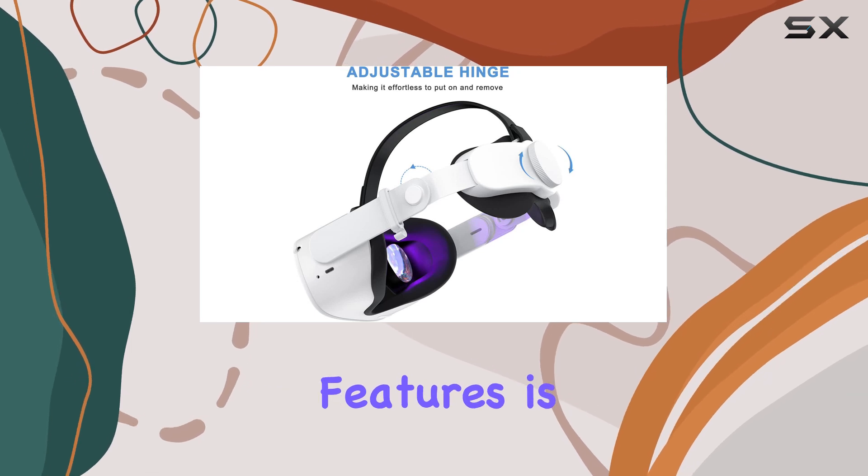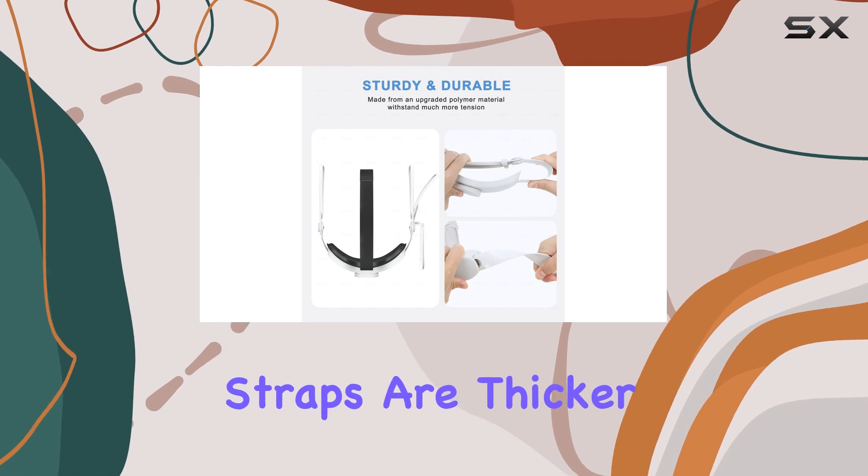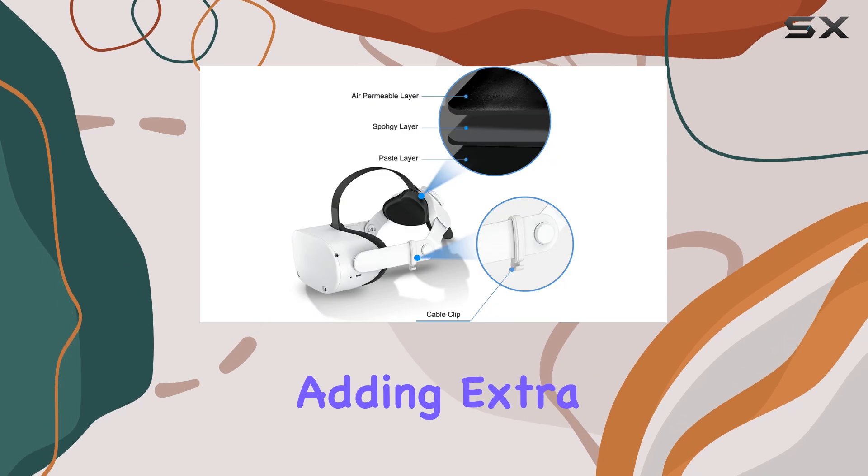One of the standout features is the stronger side straps, made from an upgraded polymer material. These straps are thicker and more durable, ensuring they can withstand tension without adding extra weight.